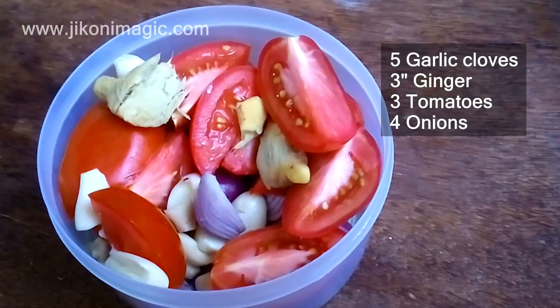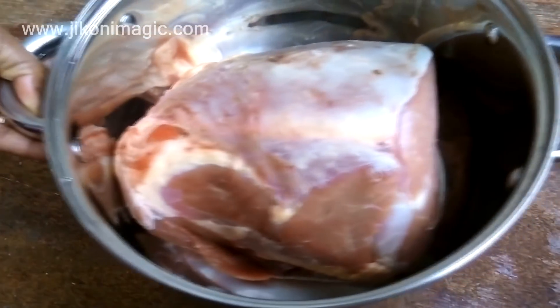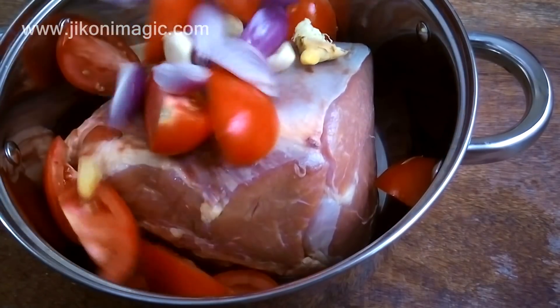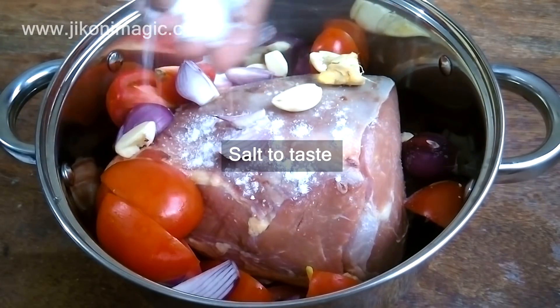Vegetables for tumbukiza are normally chunky because of the prolonged cooking process — they will all break down completely, nothing will be left behind. If you want, you can save them out of the soup, blend, and return them back to the sufuria once you're done cooking. I also added enough salt to taste.